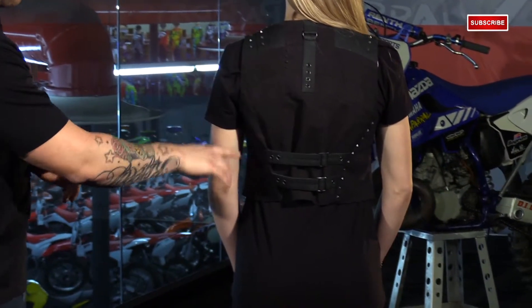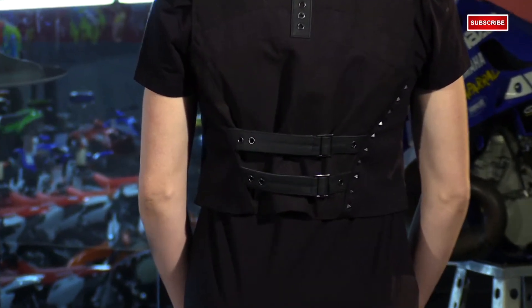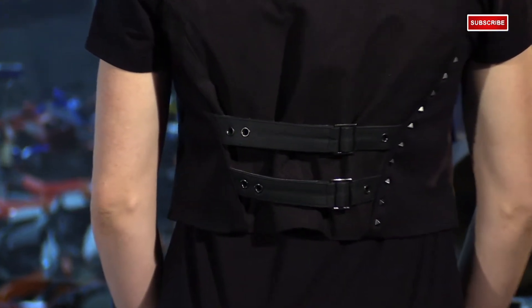We have two adjustments to tighten up the torso. Sometimes you might have to get a larger vest size because of the bust, so that's a great way to taper it in and maintain that curvy look.